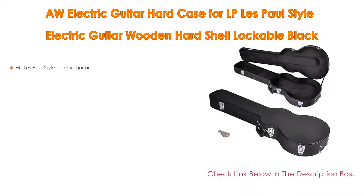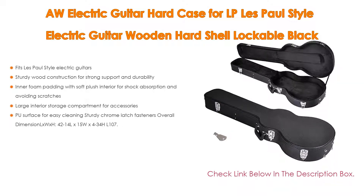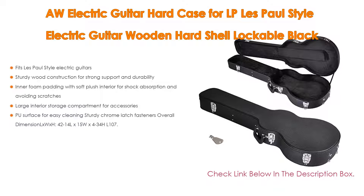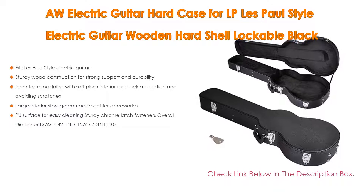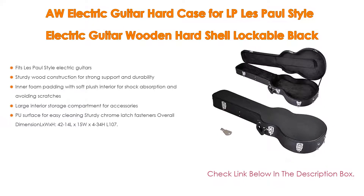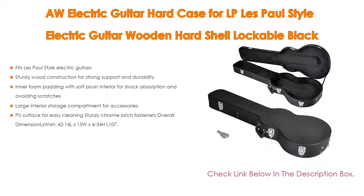Number three: An exclusive electric guitar hard case for LP Les Paul style electric guitars — a wooden hard shell lockable black case. It fits Les Paul style electric guitars, features sturdy wood construction for strong support and durability, inner foam padding with soft plush interior for shock absorption and scratch prevention, a large interior storage compartment for accessories, a PU surface for easy cleaning, and sturdy chrome latch fasteners. Overall dimensions: 42 x 14 x 15 width by 4.34 height (107.3 cm x 38.5 cm x 12 cm).